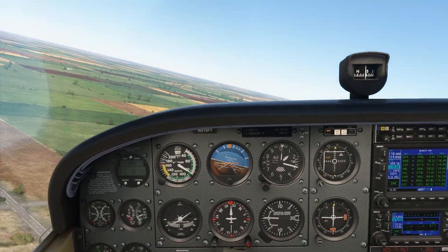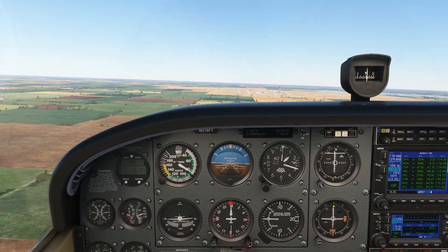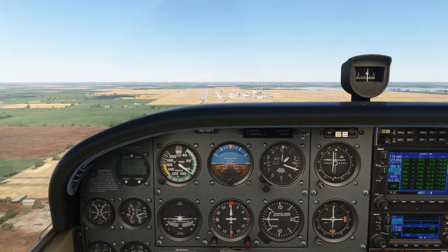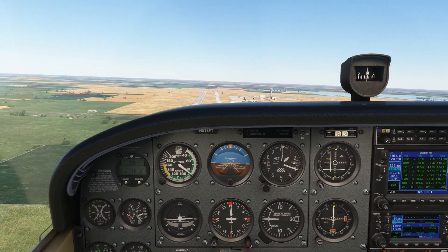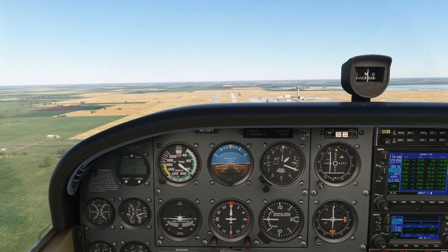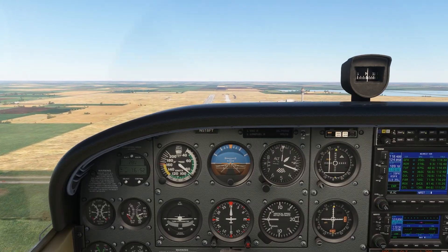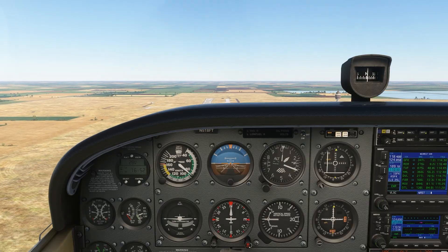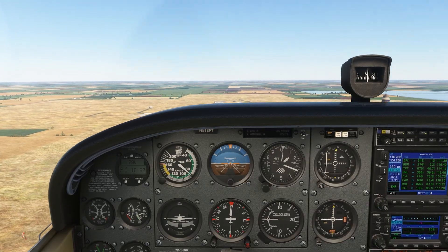Now let's get pointed back in the right direction. We're going to stay just a little bit off to the side of the localizer course. We're still on the front course. Now that we're flying inbound again, we're back on normal sensing. The approach course is to our left, and the needle is to our left. As we fly over the runway, the needle gets more sensitive and swings all the way out.